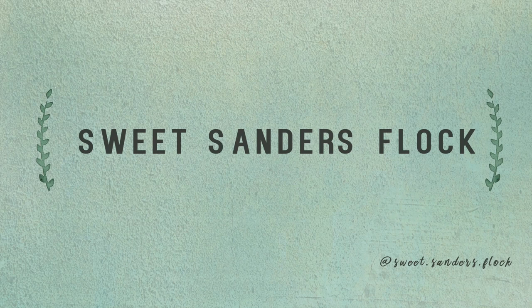Sweet Sanders Flock Wild Bird Double Chambray Sling Unboxing. Today on Sweet Sanders Flock we're going to unbox a double chambray Wild Bird sling in Perula. This sling is really a beautiful piece of artwork and I'm going to show it to you.